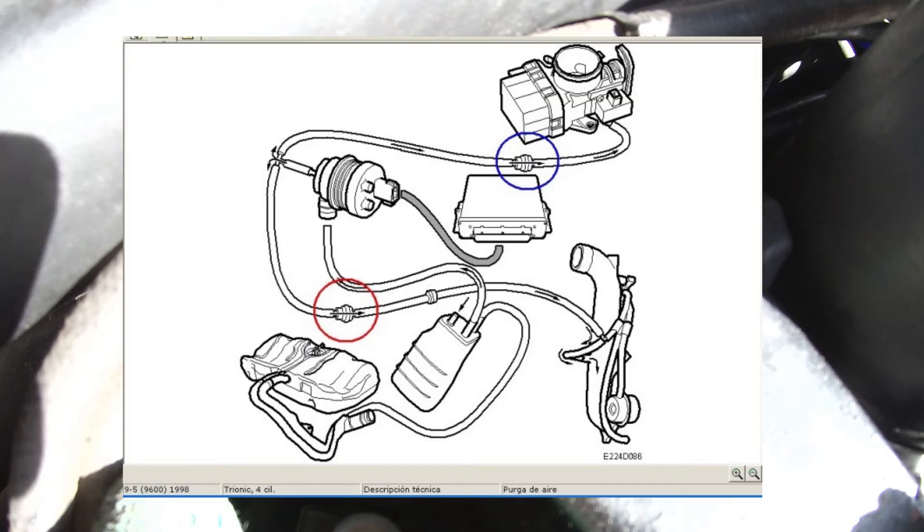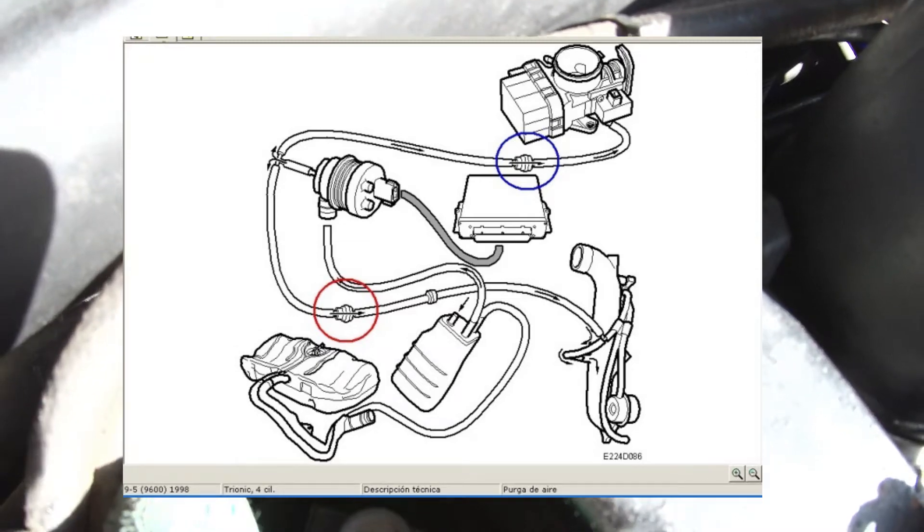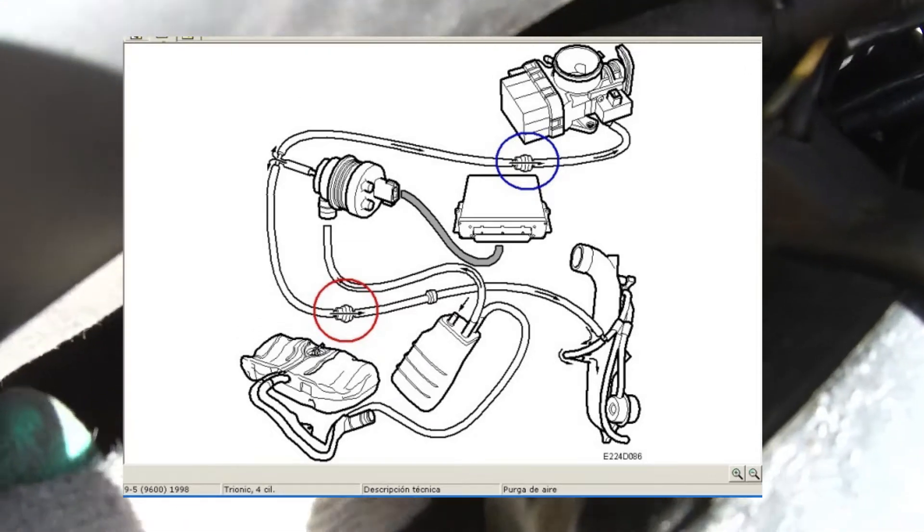This is a diagram and we are going to change these two valves and the hoses connecting them. We are changing them because valves can get stuck, lines crack, and this way we can get a boost leak. So the first thing is to remove the EVAP line from the throttle body.